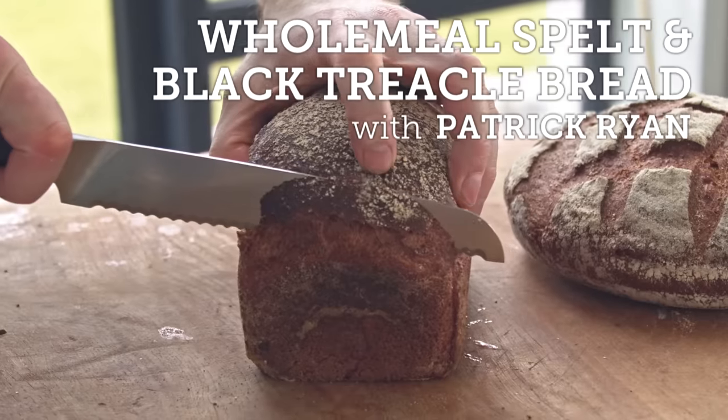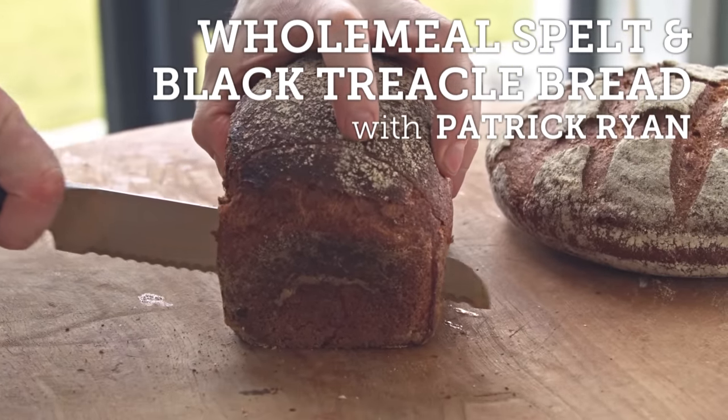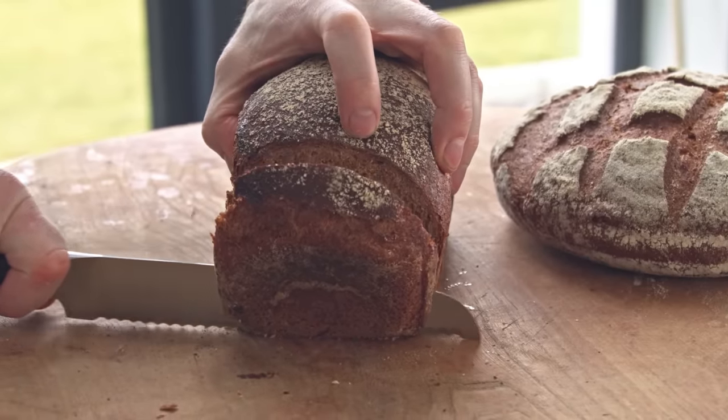Today we're going to make a wholemeal spelt and black treacle yeasted bread. We're working with some wholemeal spelt flour, and we're just going to give a little bit of sweetness to it today using a little bit of black treacle.